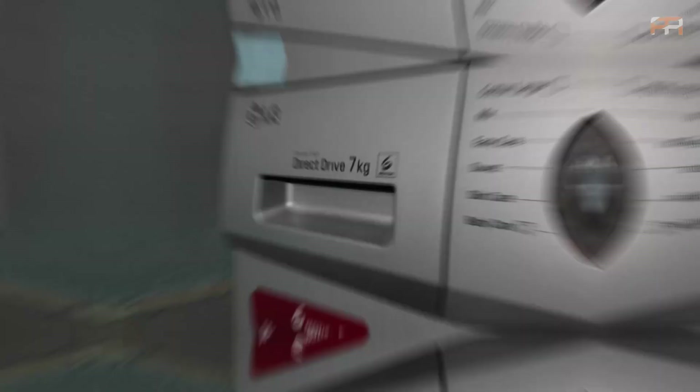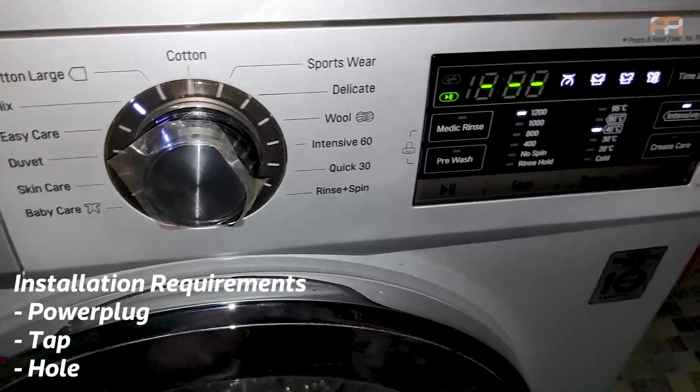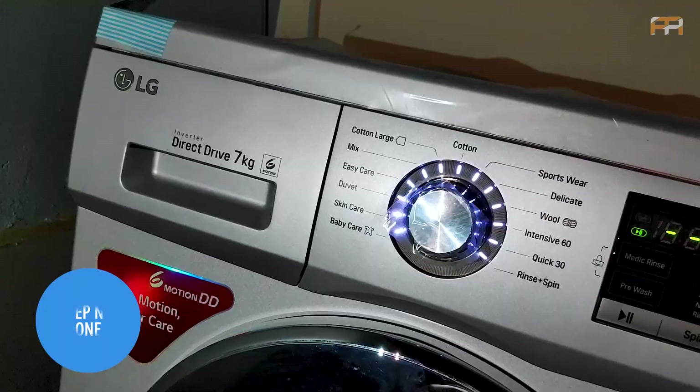You need a power plug, a tap, and a hole through which the water is pumped out through the drain pipe for installing this washing machine. The primary step starts by plugging in the washing machine and turning the tap on.